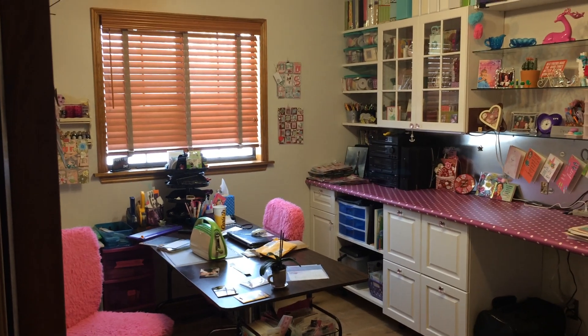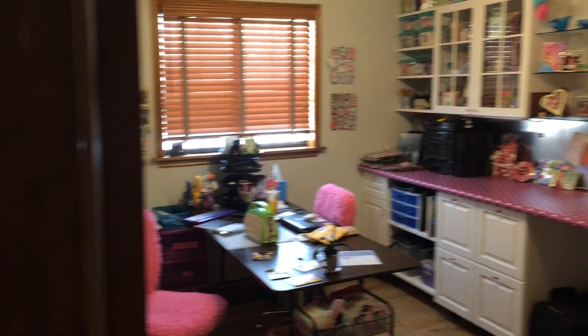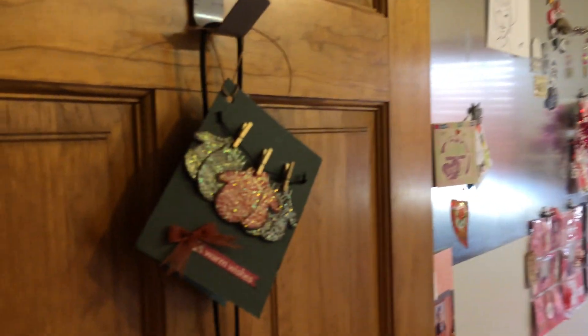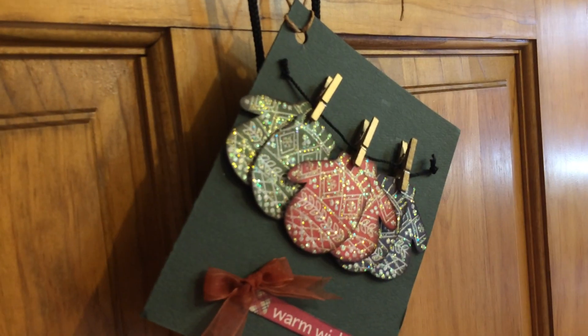Hey friends! So Denise wanted me to do a room tour, so I'm in the doorway of my craft room and I'm gonna go in. On the door I've got a wreath hanger with a card that my friend made — look how cute and dimensional. And a tag I got for an NBA game.